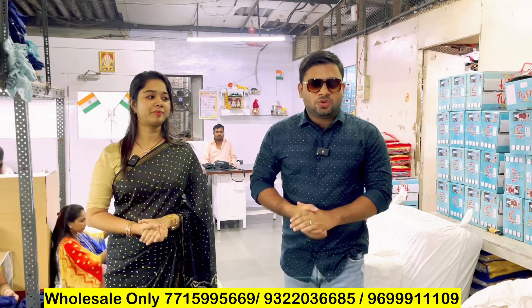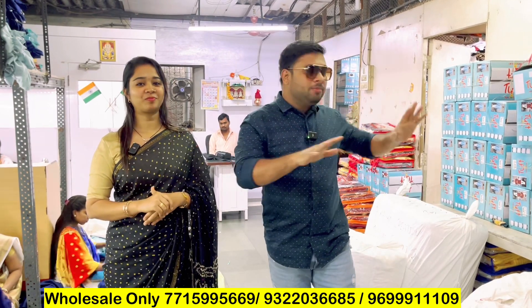Hello everyone and welcome to my channel. Today I am going to show you the first factory of the Tough for Junior brand in Manish Market. You already know Madam. This is the third video here, and Madam said that we will go through the factory.